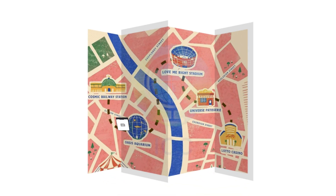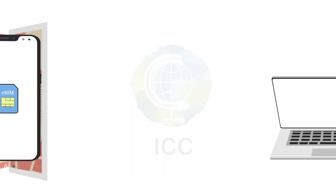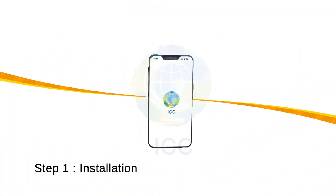Installing and activating an iCC eSIM on your iPhone is really simple. Remember to install your eSIM a few hours before your trip and only activate it when you arrive at your destination. Once you have made your purchase on our website, we will send you an email with everything you need to know to complete this process. Now let's get started.